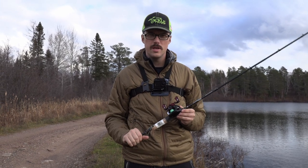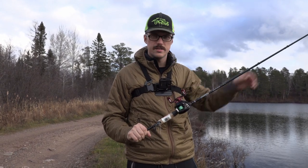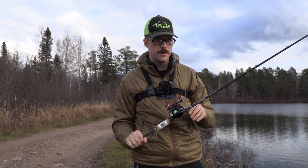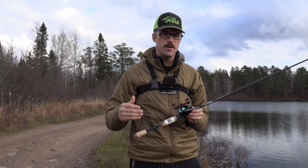Welcome everyone. Today's video is going to be taking the Daiwa Gekubish AirTW out on some open water. I got a lake here. I'm going to be doing some long distance casting with a variety of lures just to see how different this spool is for long distance casting versus the short distance casting that I did in an earlier video.